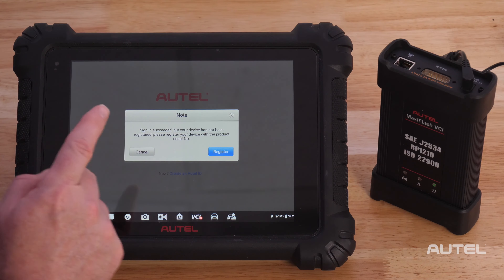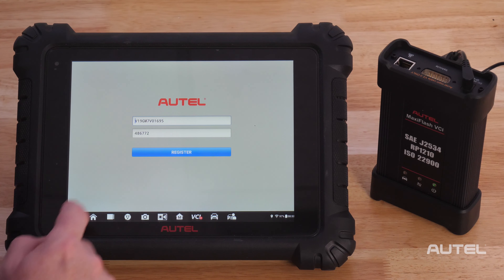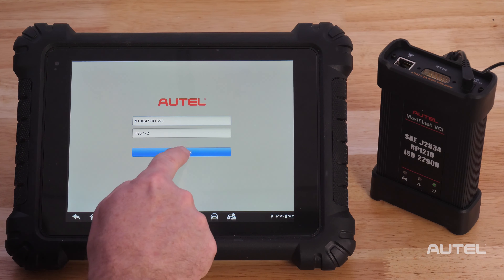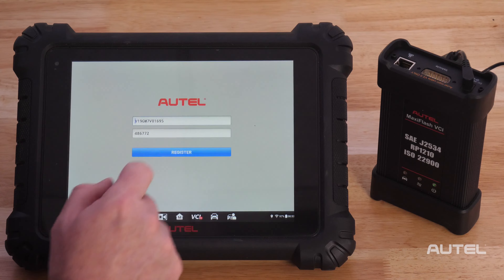Now enter the verification code that you received in the email, then hit Sign Up. A product registration screen will display — click Register. The next screen will automatically input the CRIN number and the password of the device. Hit Register again. You will receive a confirmation that your device is now successfully registered.